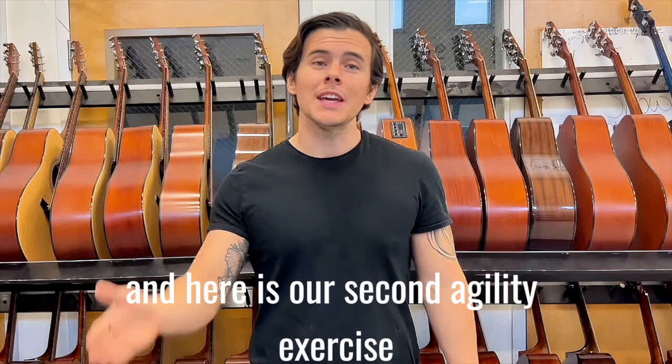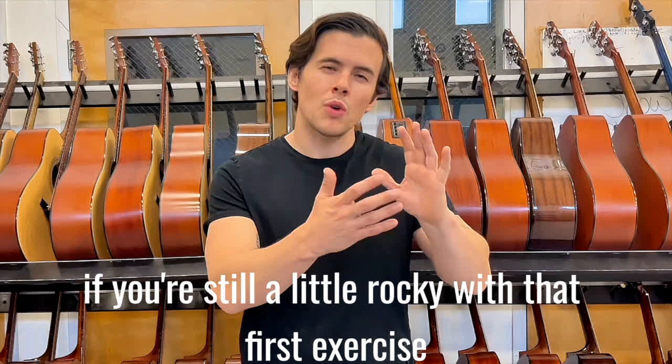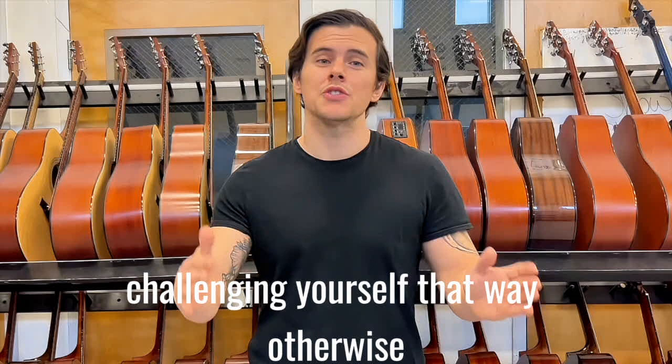Hi, I'm Johnny from Mountain City Music Company, and here is our second agility exercise, ascending lines on the vowel. A couple things about this exercise: it's much more challenging than the previous exercise, so if you're still a little rocky with that first exercise, spend some more time with that. You might even consider speeding the video up and challenging yourself that way.